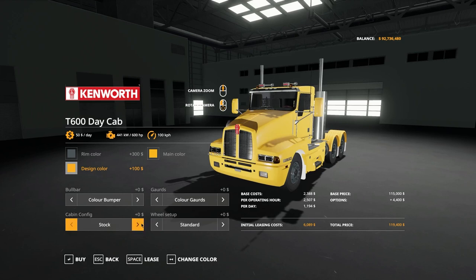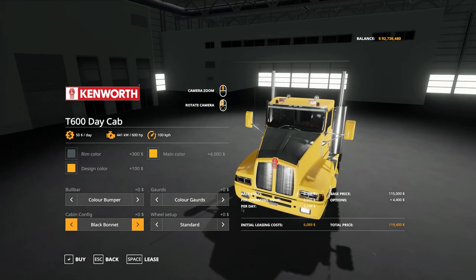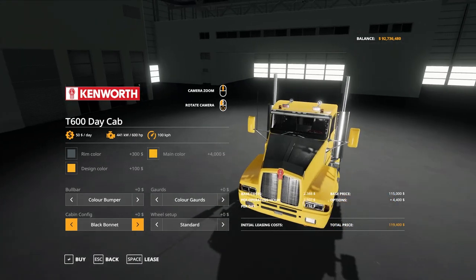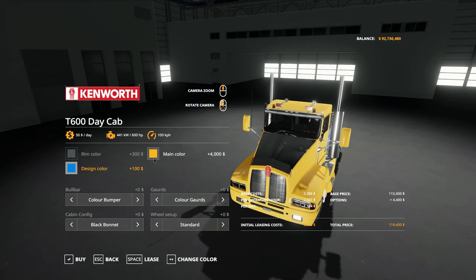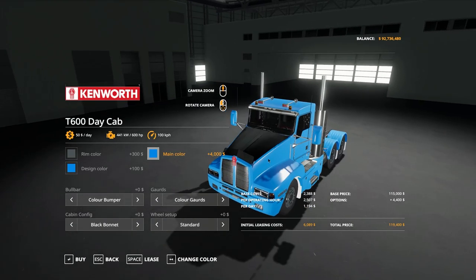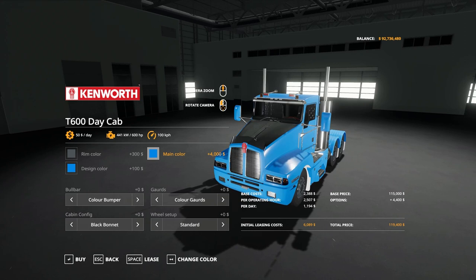That's the stock standard config. The black bonnet option gives you just what it says — a black bonnet — and it still gives you all the same configurations, so you can go through and change all your main colors. It's a subtle change, the only difference with that one.